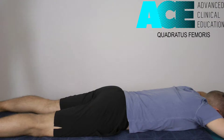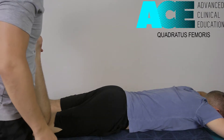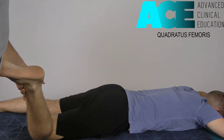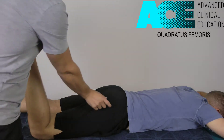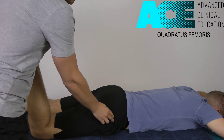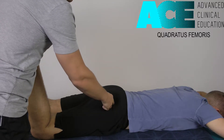For this one, what we need to do is take the knee up into 90 degrees of flexion — we're going to use that as a lever. If we roll that leg out to the side into internal rotation, that puts a stretch or lengthens quad fem. Quad fem attaches to the lateral surface of the greater trochanter and comes immediately across from the pelvis.